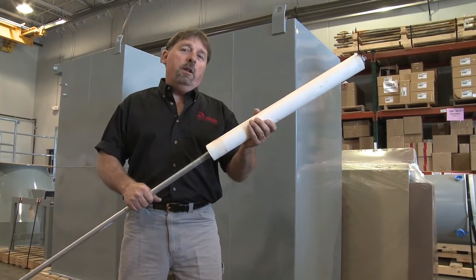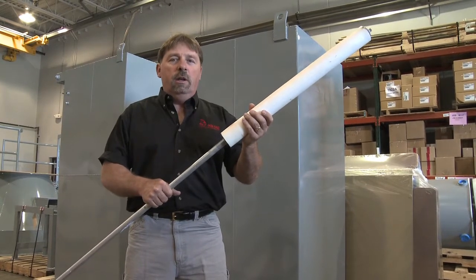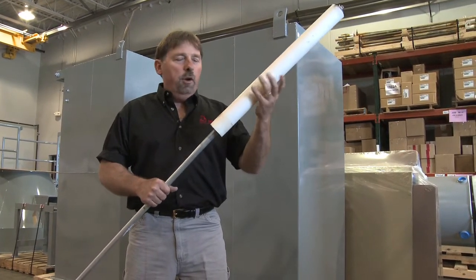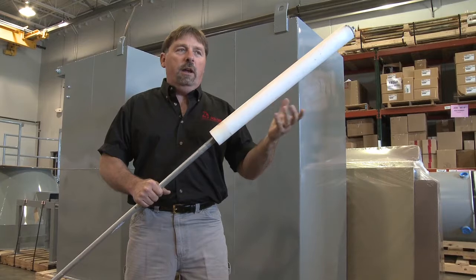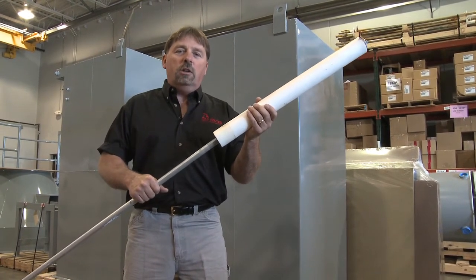This wand is part of the apparatus that we'll use for the spouted bag. We'll insert this into the spout and pressurize it. Air will flow through the wand into the material, aerating the material and allowing it to flow to discharge the bag quicker.